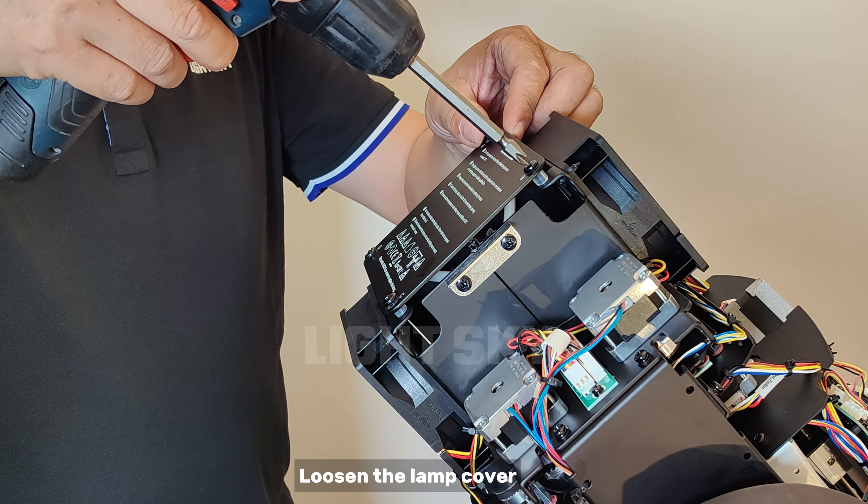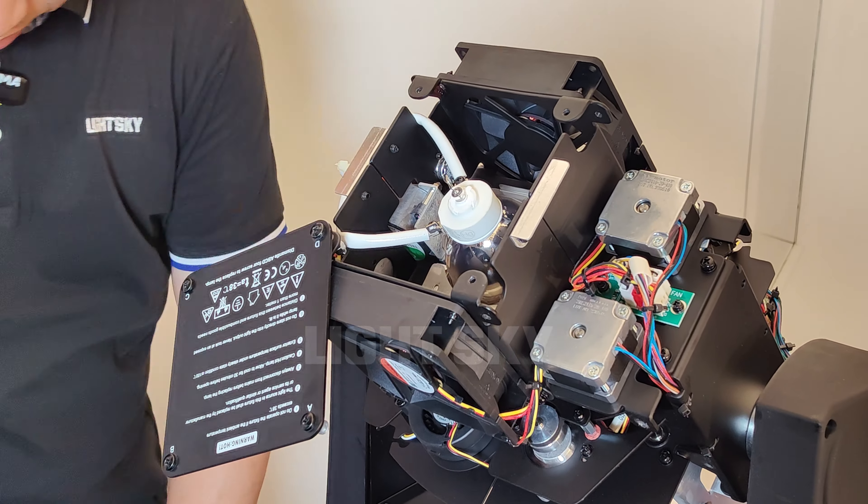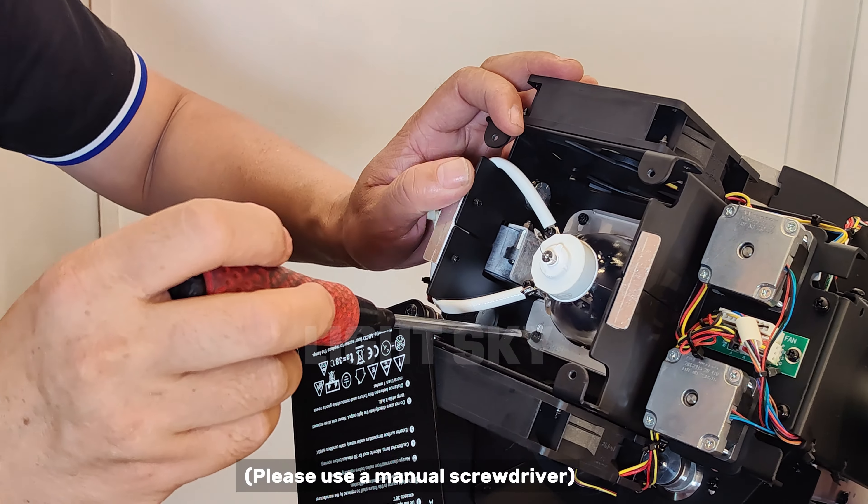Loosen the lamp cover, then loosen the pressing piece. Please use a manual screwdriver.